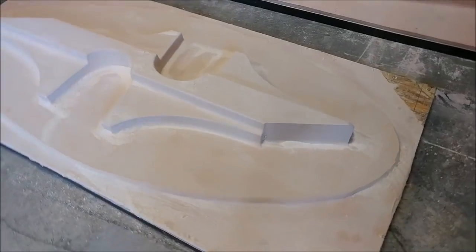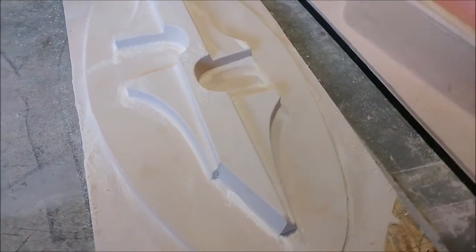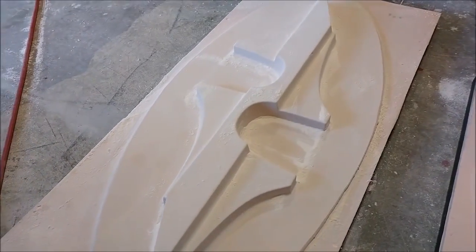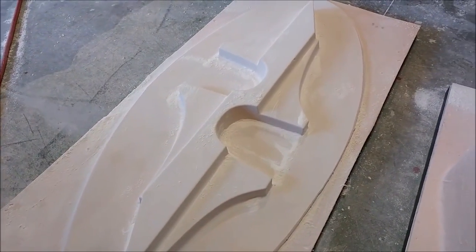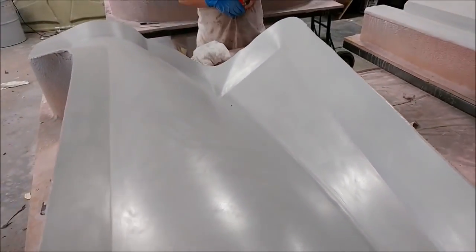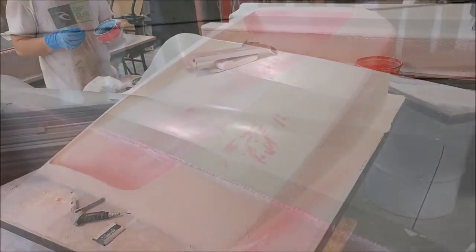This is going to be the front and rear of the front seat mounts — two parts that will be laid up as one and then cut down the middle longitudinally. This is the left side cowling plug, which has been waxed up and is now ready to have the rubber profile put on.